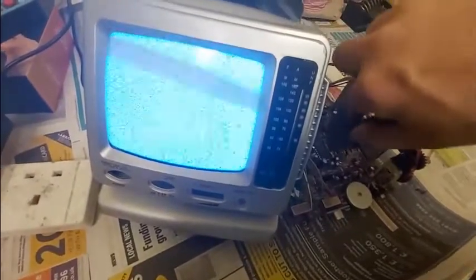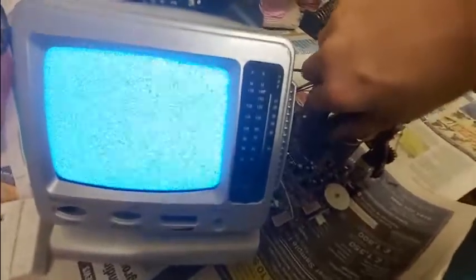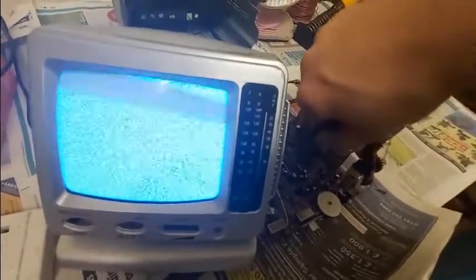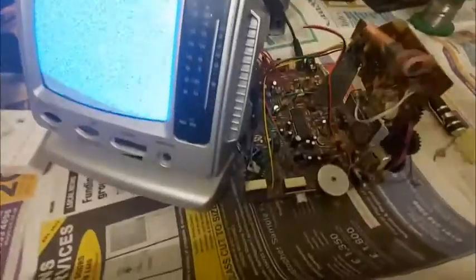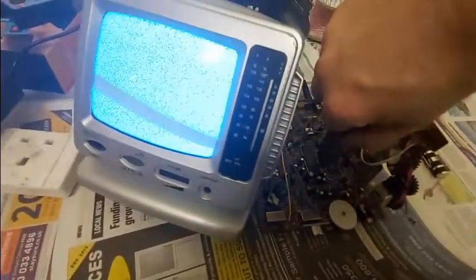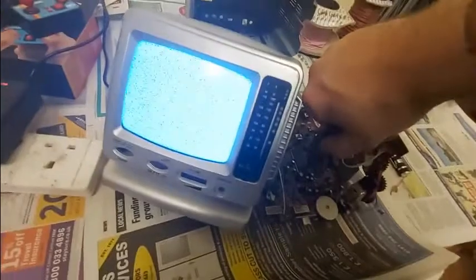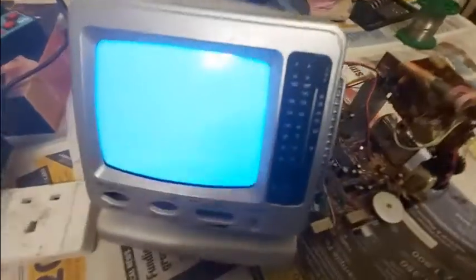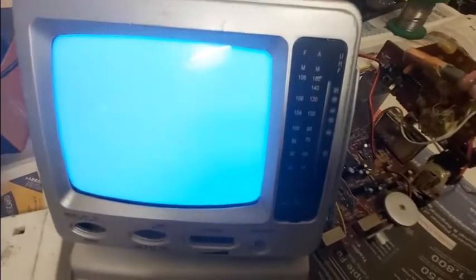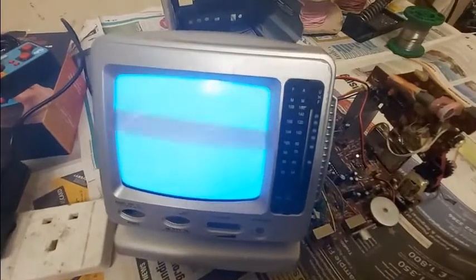This is incredibly difficult to do one-handed. I may just unsolder that actually. There we go — that took some doing. But there you go. Now you can see the snow has gone, and now we just have nothing as the input.